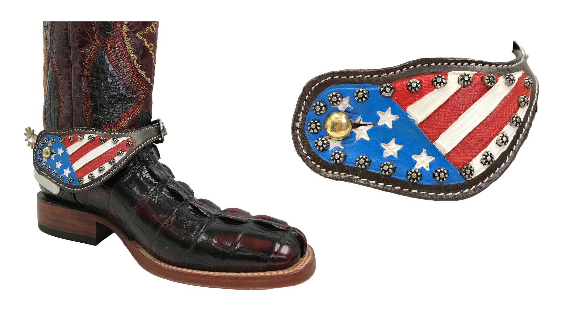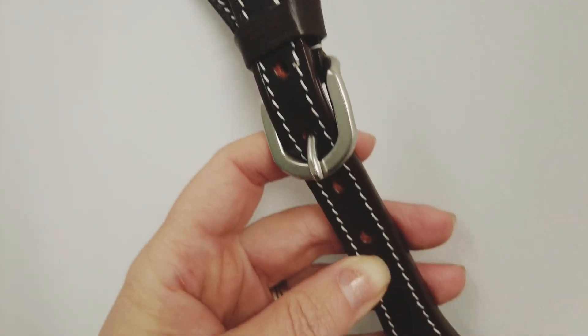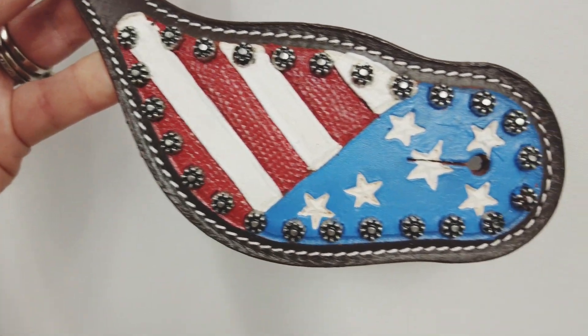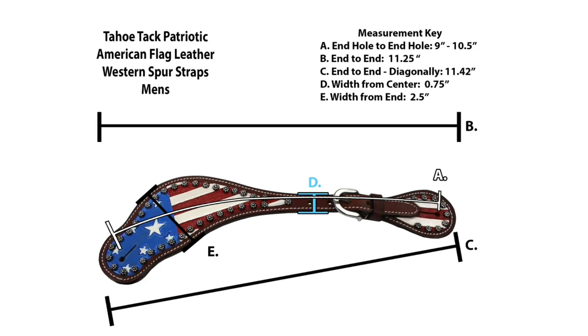Featuring sunspots and a hand-painted American flag inspired design in bold red, white and blue, they are perfect for shows and parades. They have durable hardware and high quality leather designed to last for many years to come, and are available in both ladies and men's sizes to accommodate any adult rider.